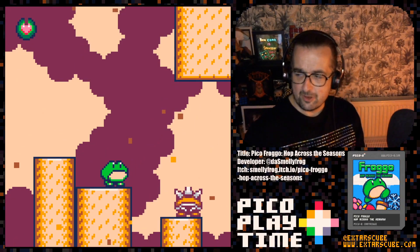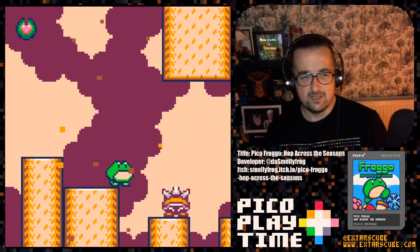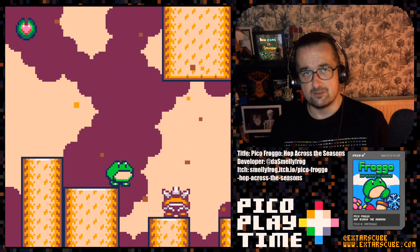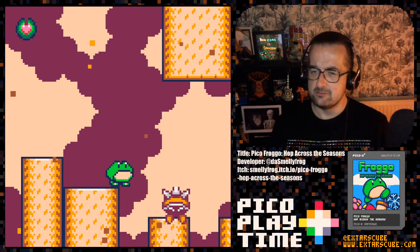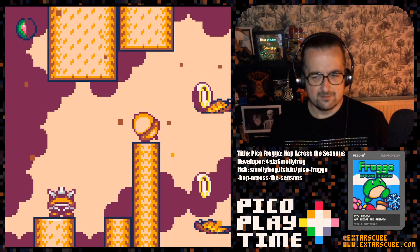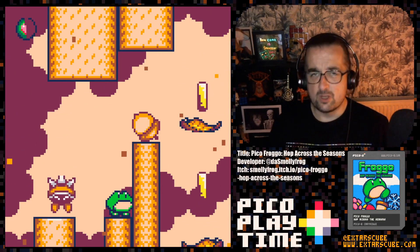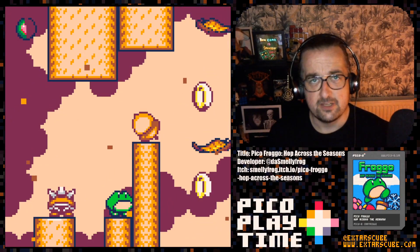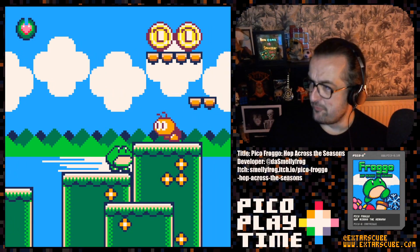Go and check it out over on Itch, or on Splore. Go and give Smelly Frog a follow over on Twitter and check out their other frog-related games on Itch — I'm sure they're all very good. This one's certainly very good. A really nice Pico-8 platformer with a real different feel to it, very refreshing. That's enough of me rambling on — go and check out this really great platformer on Pico-8 now. Thank you very much for watching and I'll see you again very soon. Froggo!